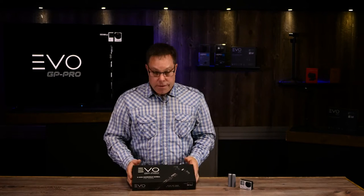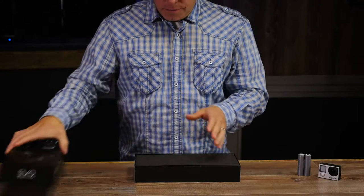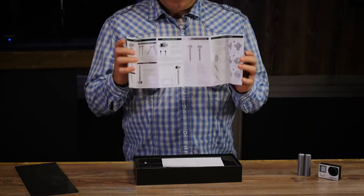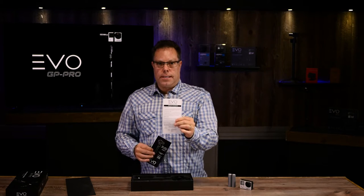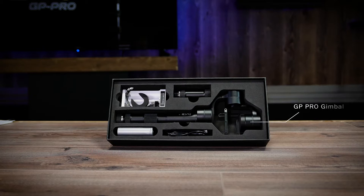Welcome to our new set here at EVO Gimbals. I'm going to do an unboxing of the GP Pro. When you open up your box you are going to find some really good detailed instructions with cool pictures, very easy to read and understand. You'll also have your warranty card — you want to go online and fill this out so we can take care of you if you have any problems with your gimbal.